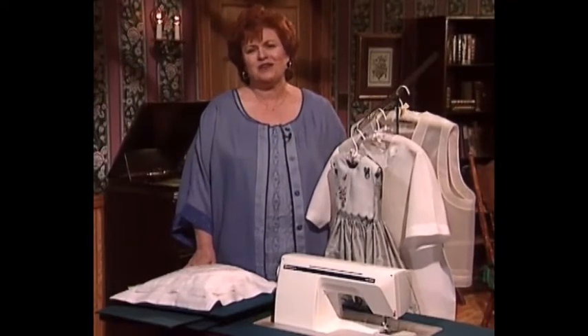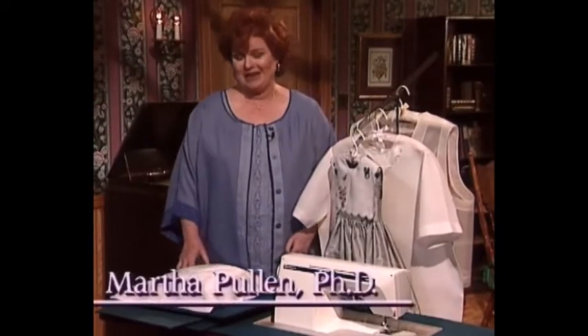Welcome to my sewing room. We have so many beautiful things for you today. I think you're going to really have fun.